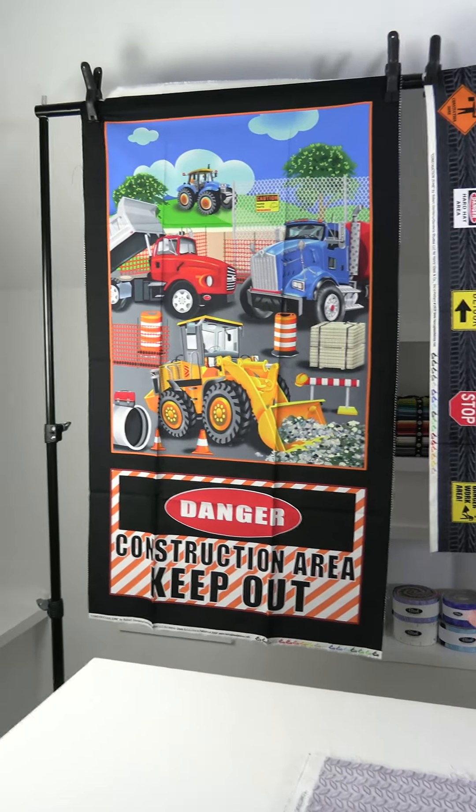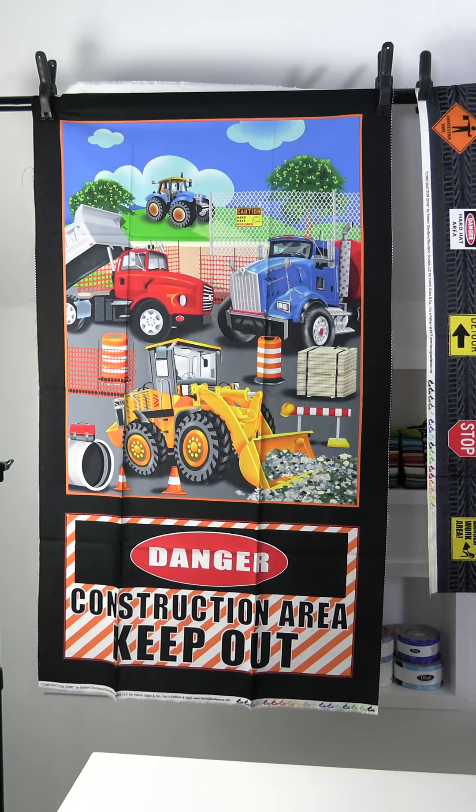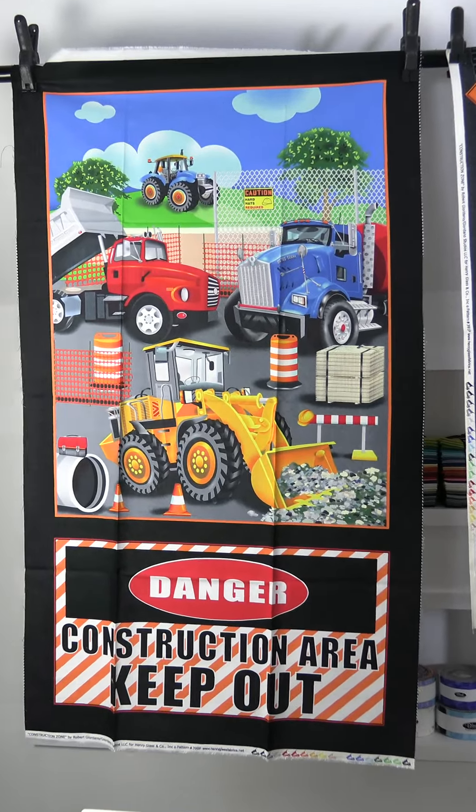Scott Fortunoff here, president of Henry Glass Fabrics. Today I want to show you our August shipping collections. The first one is Construction Zone by Robert Giordano of Giordano Studios. We start off with a 24-inch panel — great, you could use it as-is, or cut out the top part and use it a different way. Check out the cute little dump trucks on the selvage.